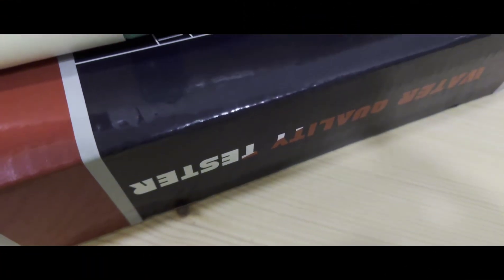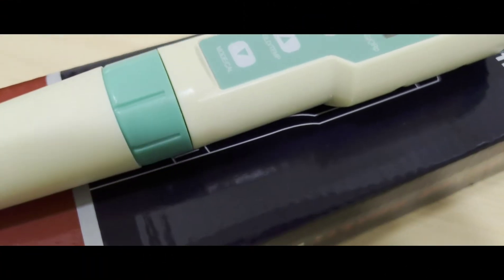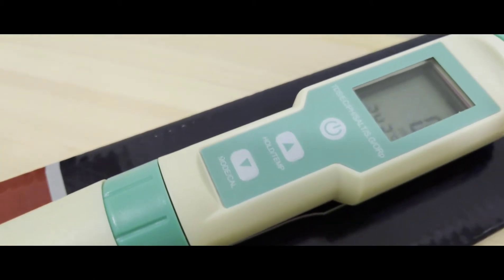Before we start, do you know what TDS is? TDS stands for total dissolved solids. It is measured in ppm, or parts per million. It is a measurement of the total dissolved solids floating around in your water. There are two ways to measure TDS: gravimetric analysis or conductivity.